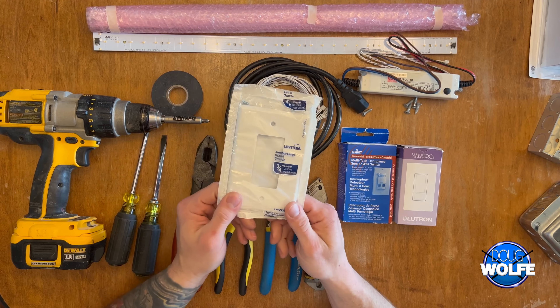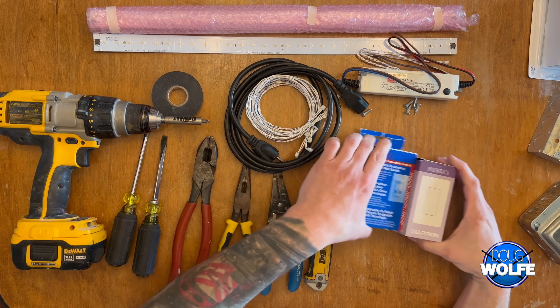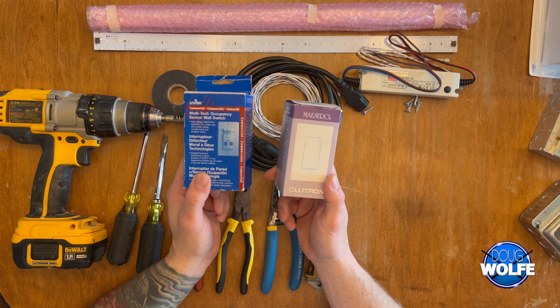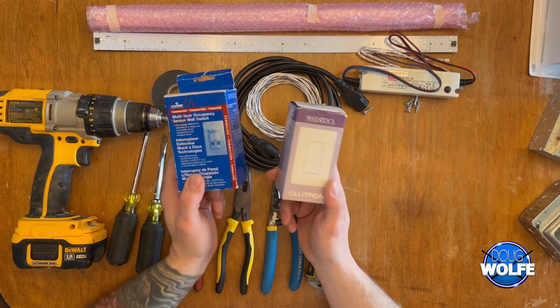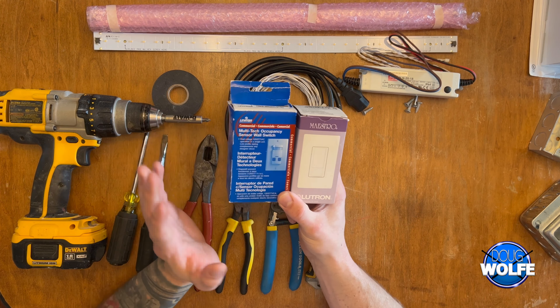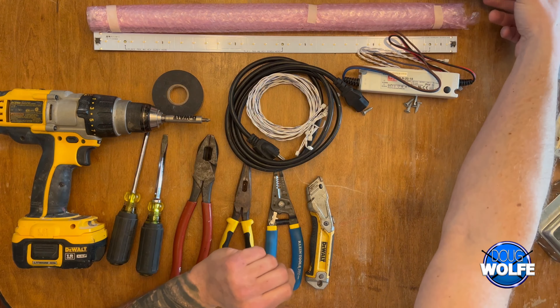We'll finish it off with a wall plate or cover of your choice. For the occupancy sensor, the blue one on the left is a Leviton — that's what I used on the 75-gallon — and the one on the right is the Lutron, which we're using on the 125-gallon. Either will work, but keep in mind these are pretty expensive, so find one that suits your needs. Also note that wiring differs from one manufacturer to the next, so how I wire this one today isn't necessarily how you'd wire a different brand.